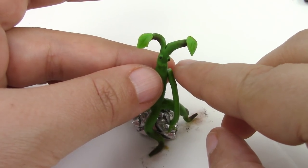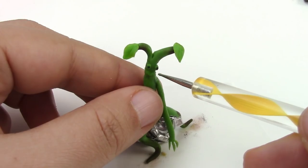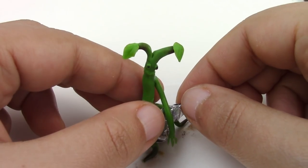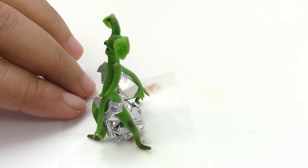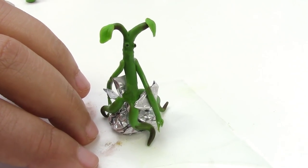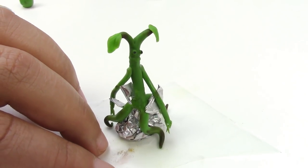Add the arm to the body using liquid Sculpey if you have it. Place them however way you want and use foil paper to give them distance from other limbs. Now bake it one last time for 30 minutes at 275 degrees Fahrenheit — make sure, of course, that your oven was preheated.